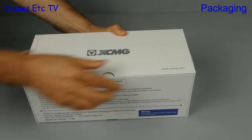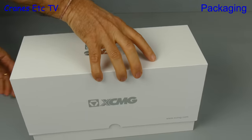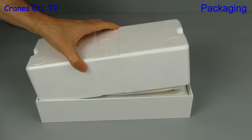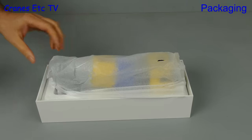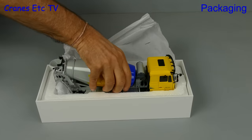It is very nicely presented because the box is covered with shrink wrap and the cardboard used for the box is nice and thick. Lifting the lid, there's an XCMG models brochure, and if we take off the top tray we see the model wrapped in soft paper. Let's take that off — it reveals a nice colourful truck mixer.